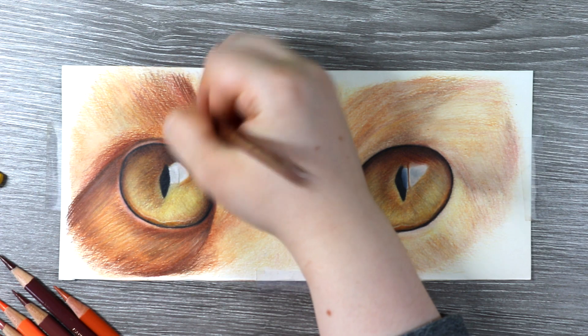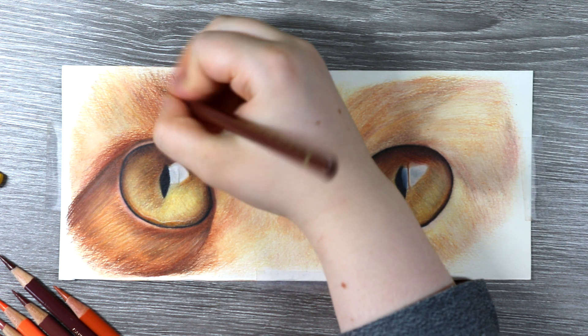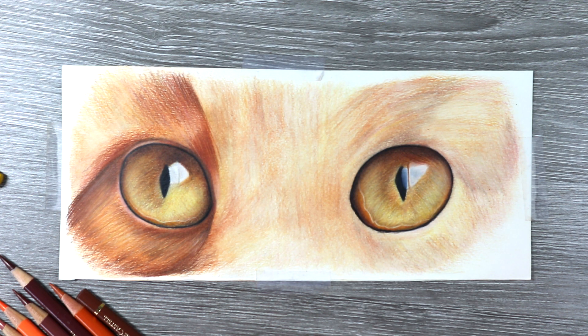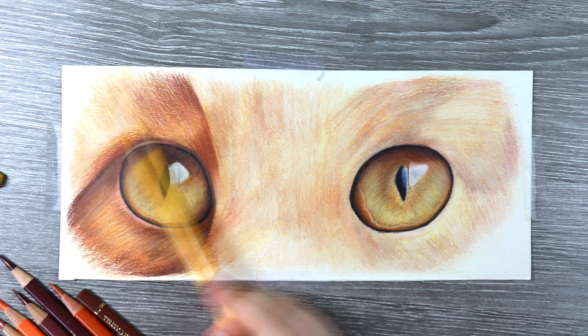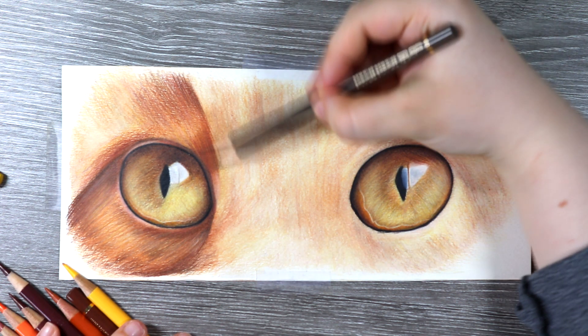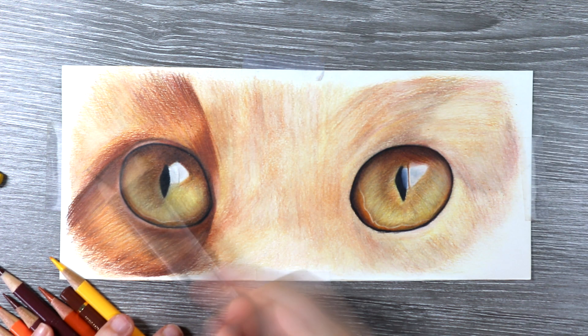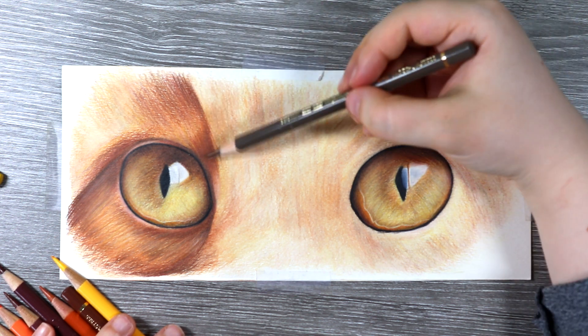I look at where the dark clumps of fur are, where the lighter clumps are, what colours and tones are in the fur, and then I work on one section of fur at a time. I build up a lot of tone and layers to the fur, making sure I have that transition from the lightest to darkest parts, and I also create fur details by pulling up some highlights and dark sections of fur.